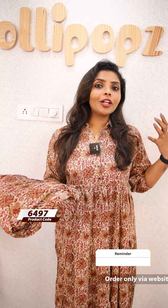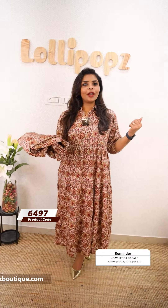Hello friends, I am Shruti from Lollipops. We are going to show you the beautiful kurtis. We are going to show you the LR fabric — this is the printed rayon silk fabric. We are going to show you the casual wear and the ethnic wear. We are going to show you the products that are ready to dispatch.